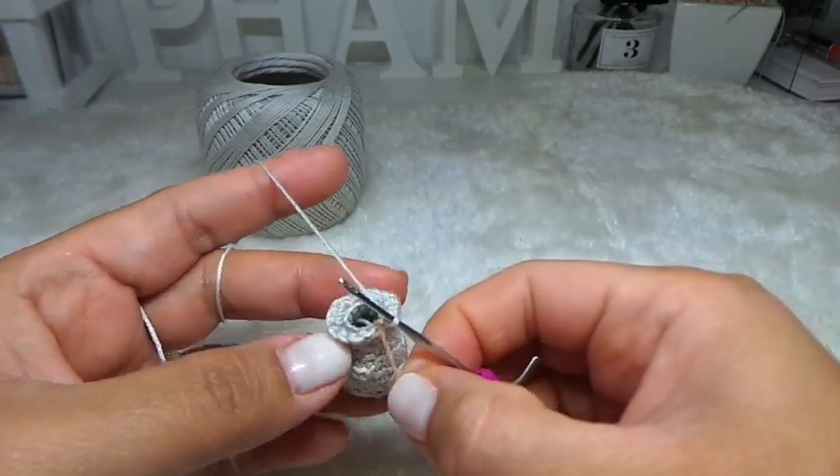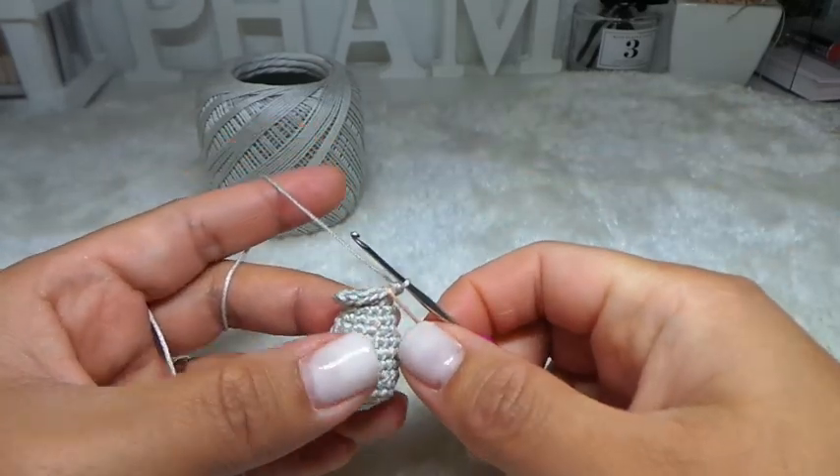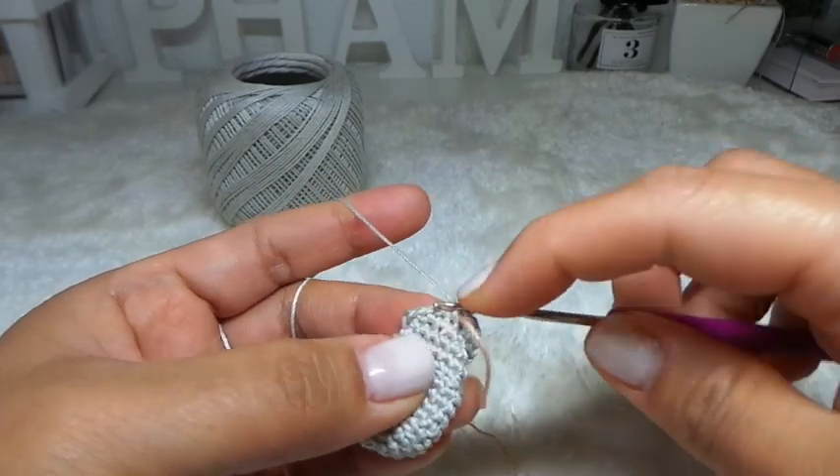Next rows 14 and 15: I'm going to make 1 single crochet all the way around. Each round you still have 18 stitches. Go ahead and do your two rounds of 1 single crochet.